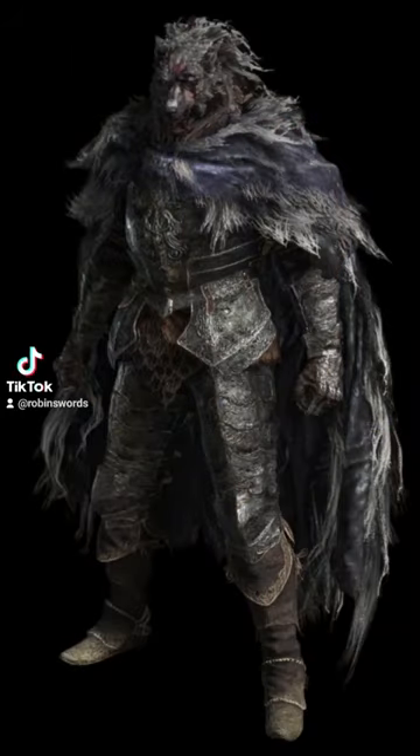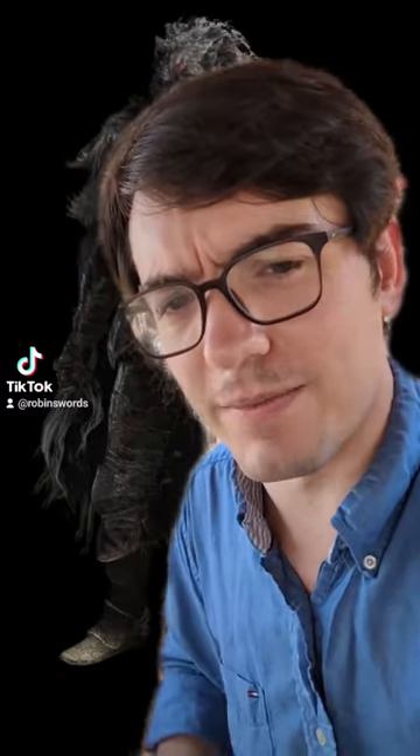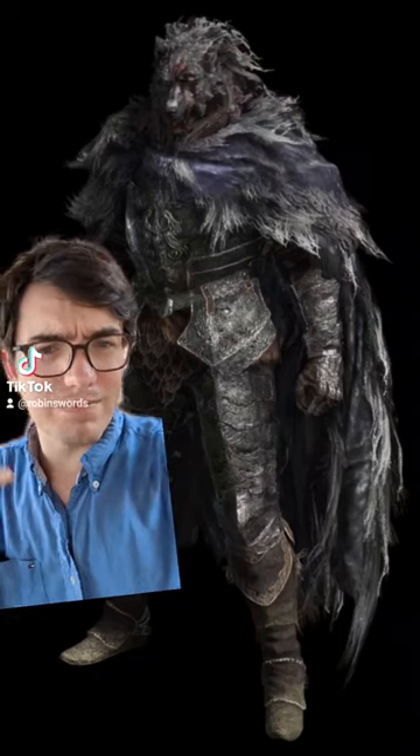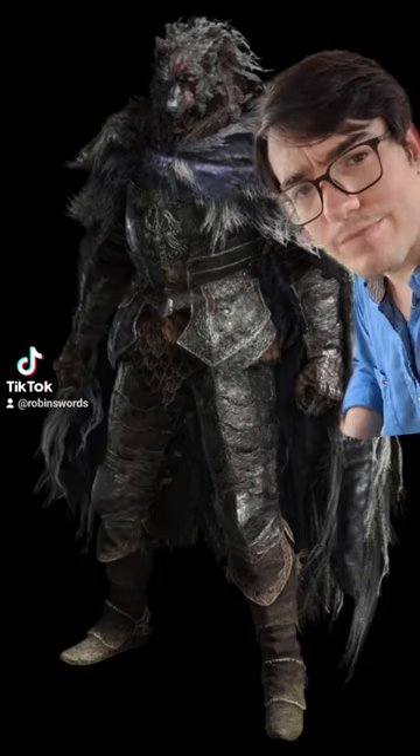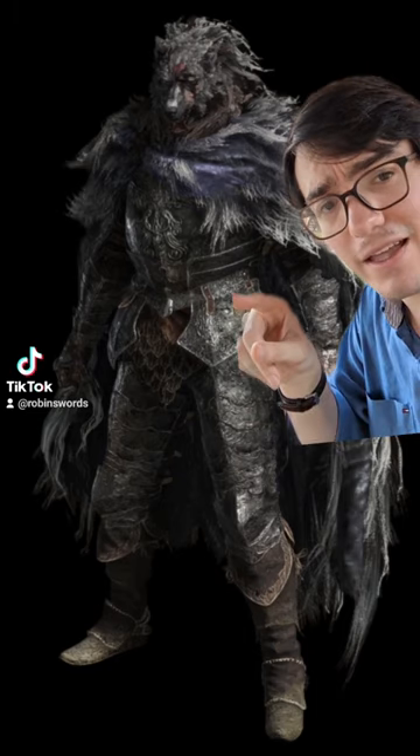Let's take a quick look at Blyde's armor. Once again, we have another good example of FromSoft taking a very grounded design and embellishing it with some fantasy elements. It's all a bit crude looking, which I think serves the purpose here, considering who's wearing it. As per usual, I have to draw attention to the fact that there is a curved breastplate sitting at the waistline.